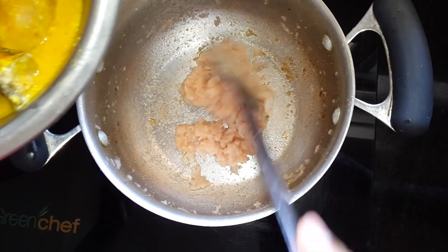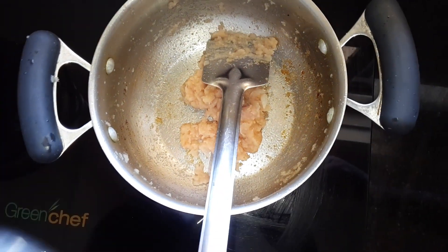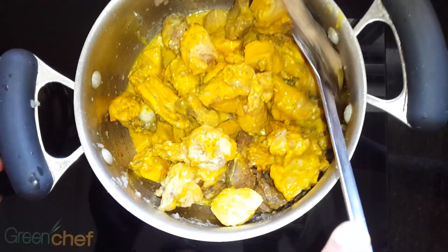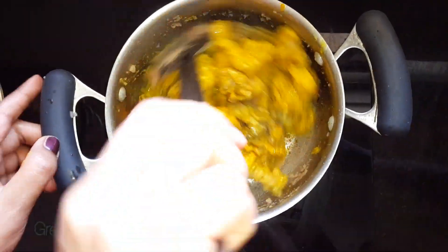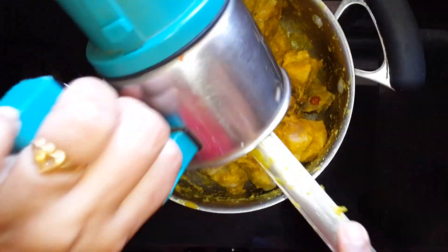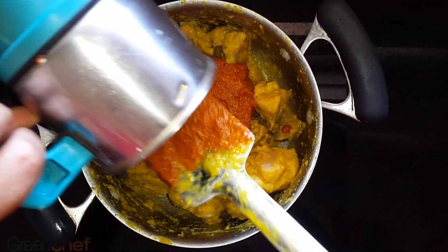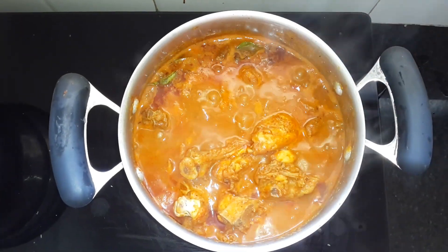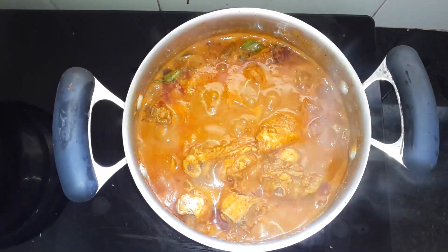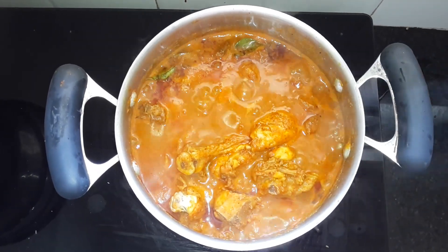Now adding the chicken, and now adding the masala to this. It's almost done and the aroma is already mouthwatering.